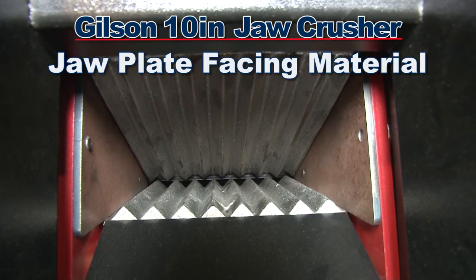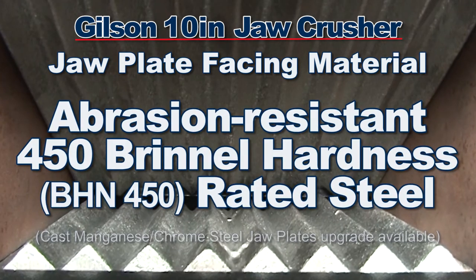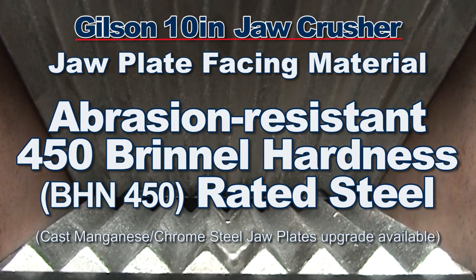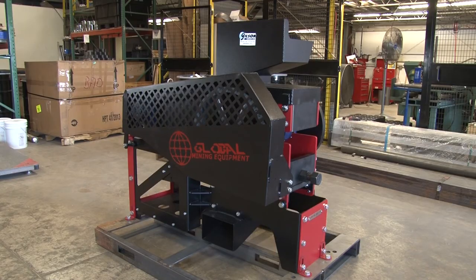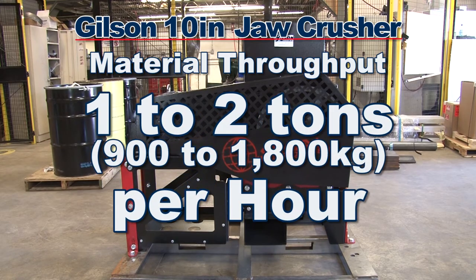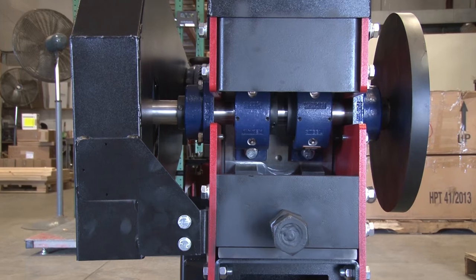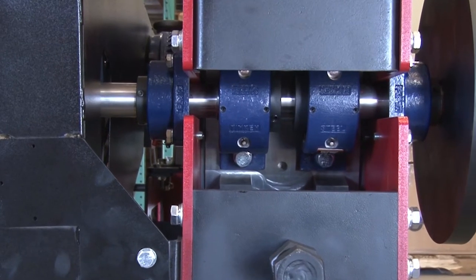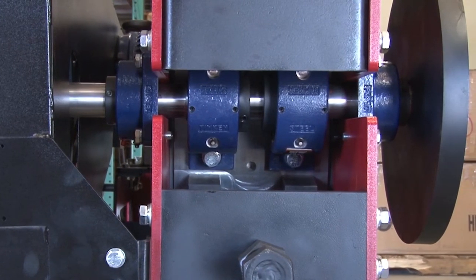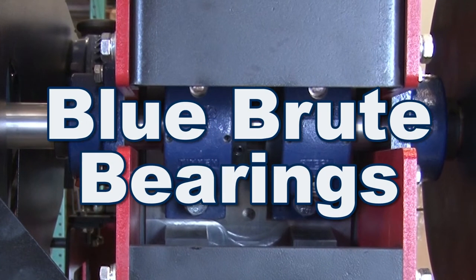The facing material of the jaw plates is hardened abrasion-resistant 450 Brinell hardened-rated steel. This rugged and dependable rock crusher has a throughput of approximately one to two tons per hour. The main shaft has a diameter of 2.4 inches at the camshaft and 2 inches at the drive shaft, and the flange and pillow block bearings feature blue boot bearings for the harshest production environments.